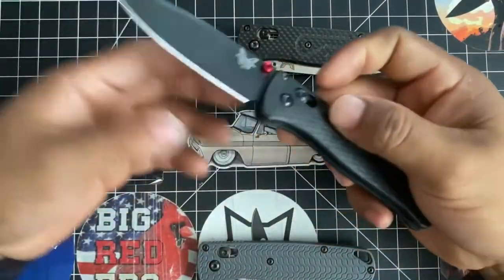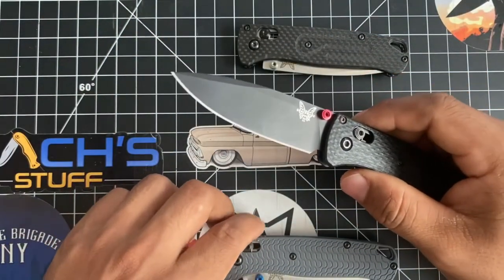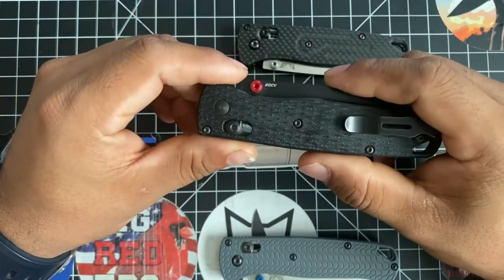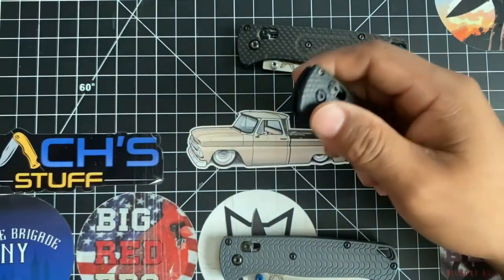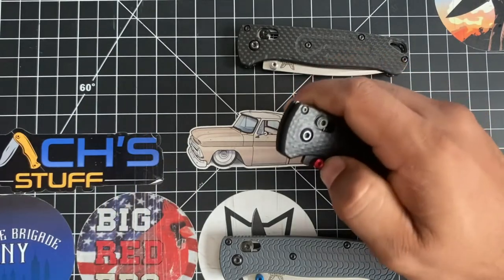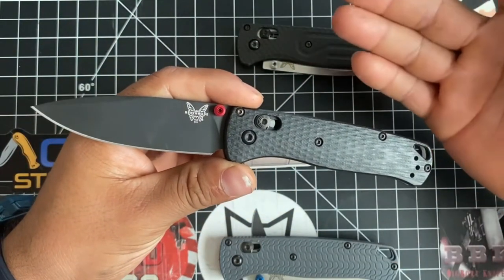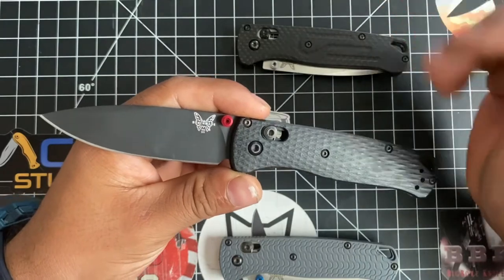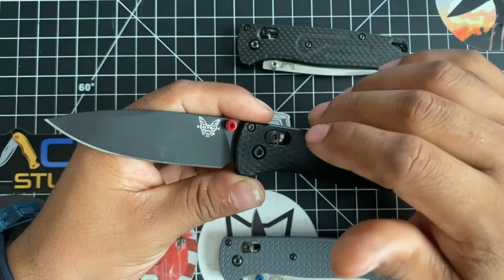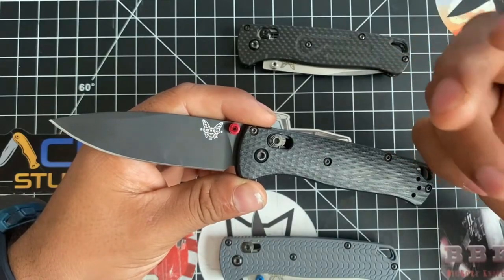If you want all the specs and a full review of the Bug Out, there are tons of them out there. I recommend Zach — he's an expert on Bug Outs and Benchmade 940s and is really the Benchmade guy among YouTube reviewers. I did shoot a podcast with him recently. Zach from Zach Stuff — it was super fun. So personally I would have done it differently, but I fell in love with this configuration. The G10 gives it a more rigid, hardier feel.